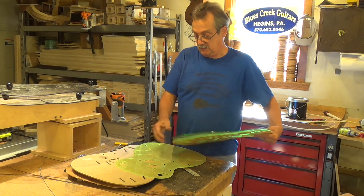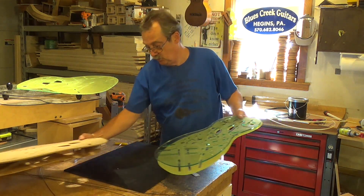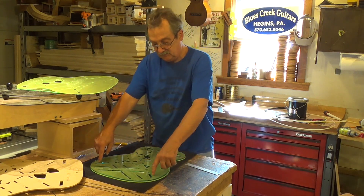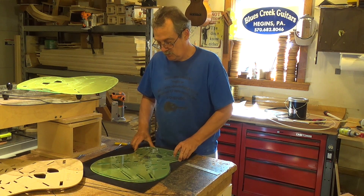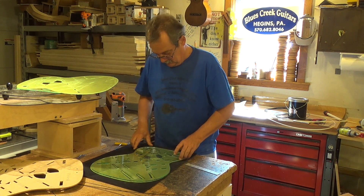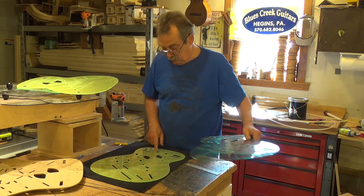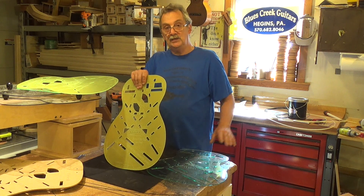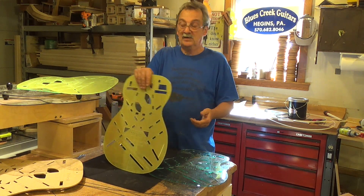Through the years as these angles change — you can see my clear patterns right on the top so that you can see that these holes line up. So this happens to be a modern — let's call it post-1940 bracing pattern.